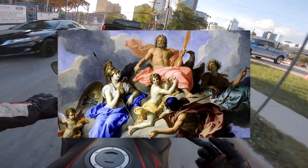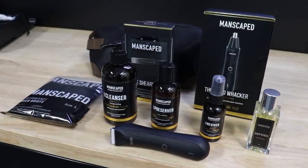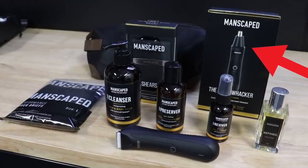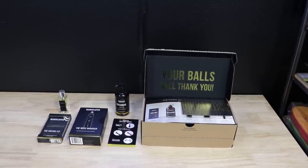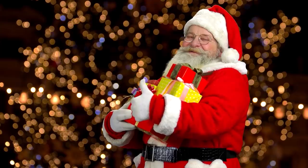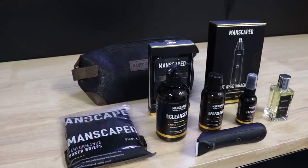This video is sponsored by Manscaped. The Lawn Mower 3.0 won't break down on you no matter how hard you run it. With the performance package you get the Lawn Mower 3.0, the Weed Wacker, the Shears 2.0, ball wipes, ball deodorant, and everything else you need. The perfect package also includes Manscaped's anti-chafing boxers and the Shed travel bag for free. Click the link below and use code YAMMY for 20% off your order.